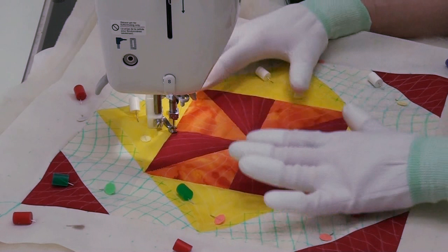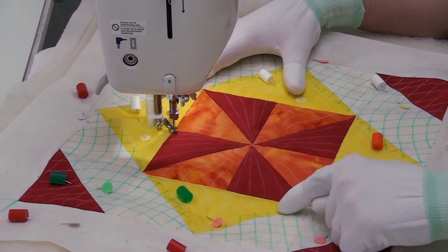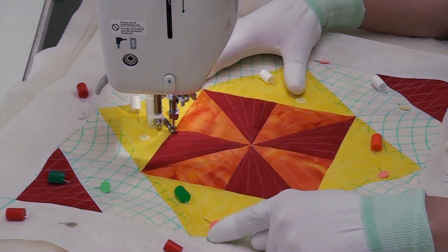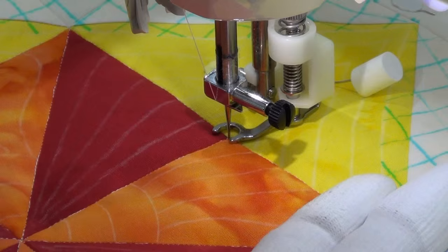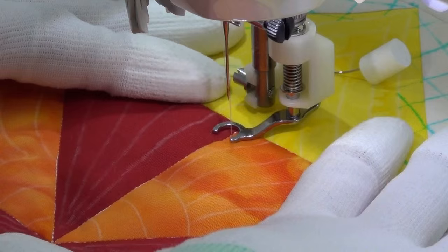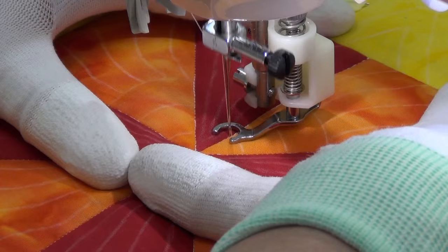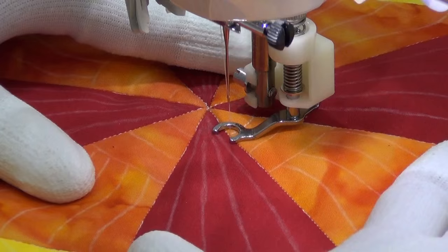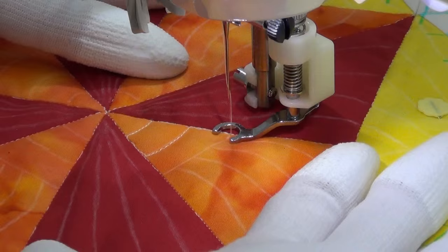I've gotten started in the center of my block and have already stitched in the ditch around the center square and between each of these half square triangles. I have not stitched in the ditch around the yellow flying geese because we're going to ignore those seam lines — we're going to stitch right over them with our design matrix. So I'm getting started stitching into the yellow section, filling in those rings with careful travel stitching right in the ditch. Don't worry if you accidentally stitch off the line; those lines will be erased, so it's okay.